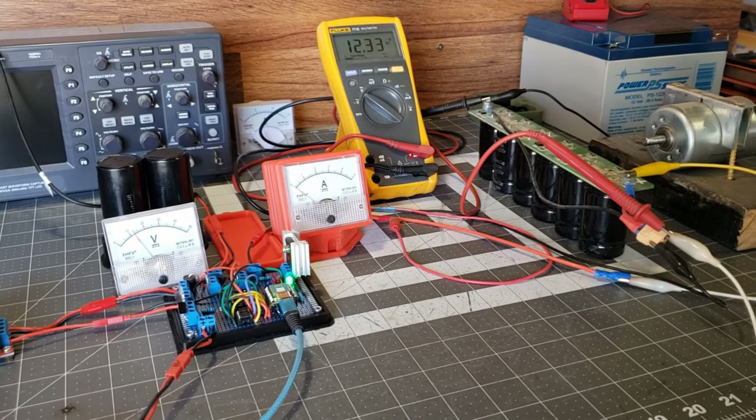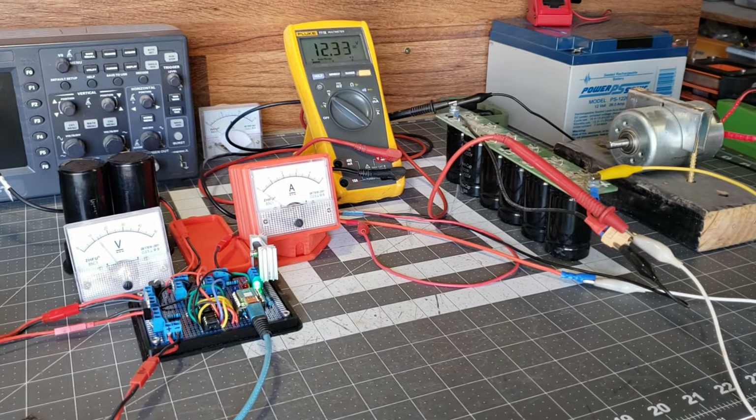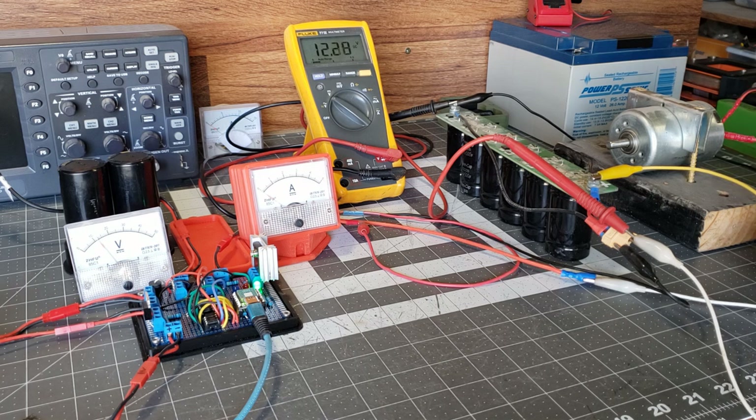The voltmeter shows 12.3 volts on the super capacitor bank, which is my cutoff set point, as indicated by the green LED. I'm using a DC motor to drain the voltage, causing the circuit to restart the charging cycle.